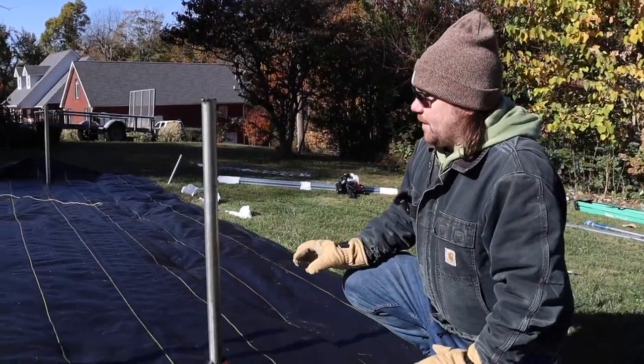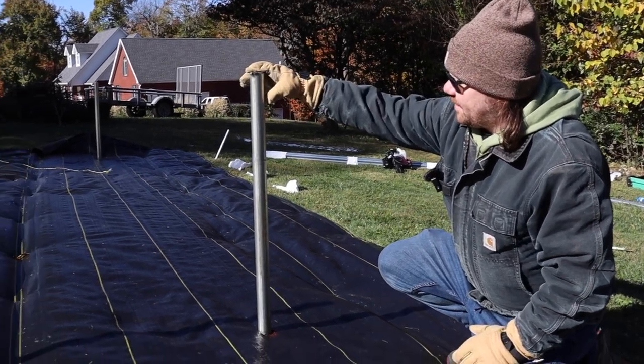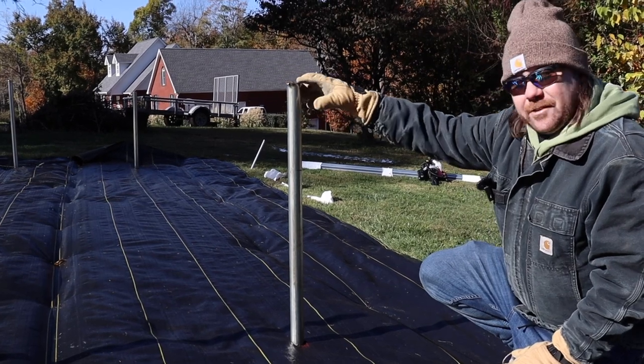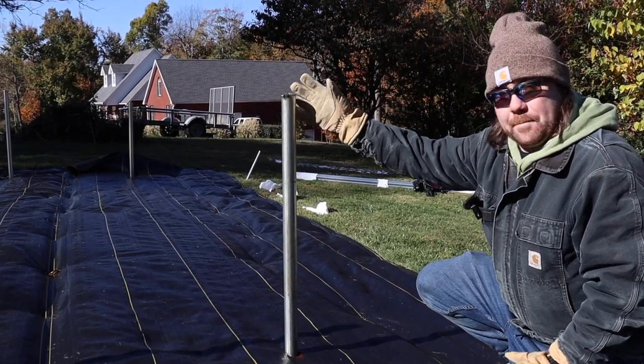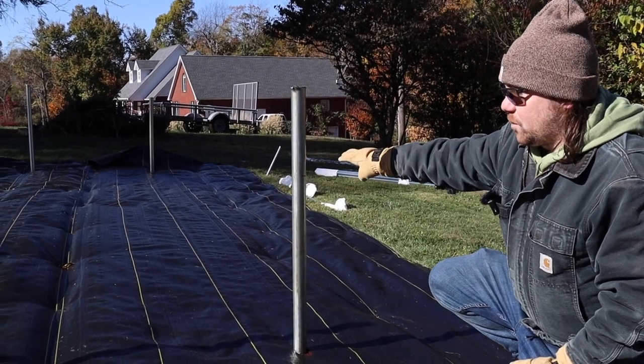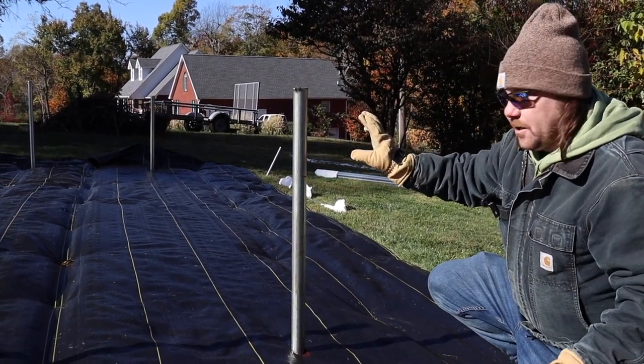Now as you can see, after we've got the ground stakes in the ground, it creates this mushroom on the top — not a problem. What we're going to do is take a Sawzall or a bandsaw and cut it flush right there, so it's a fresh, clean-looking cut.